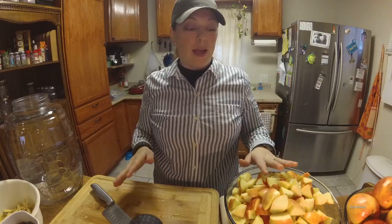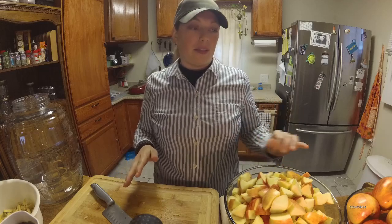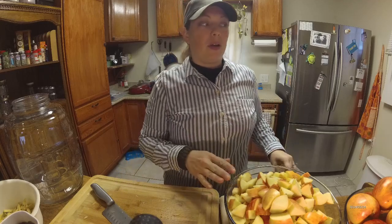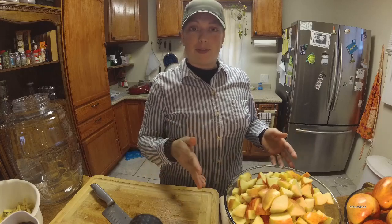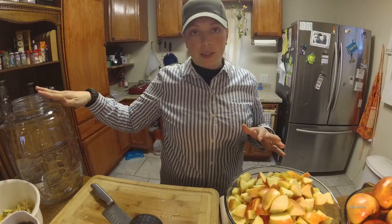All right everybody, so we have about — I'm sorry — 6 pounds of apples prepared. Yes, 6 pounds — because 12 pounds is together for two batches. So we got about 6 pounds prepared, and this way I can show you exactly how to do this.